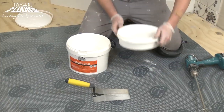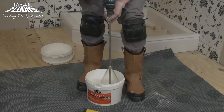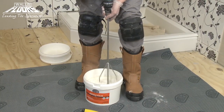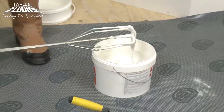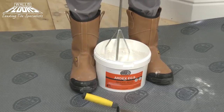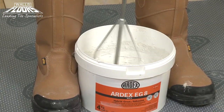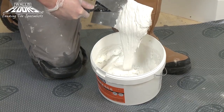Empty the hardener liquid component into the container of powder and mix together, then transfer some of the mix back into the hardener container to check all the hardener has dispersed. Use an Ardex mixing paddle and drill mixer to mix the grout to a smooth mortar. Leave for about one minute and mix again for a further 30 seconds, to a good creamy consistency.